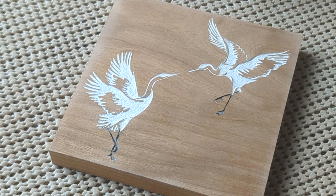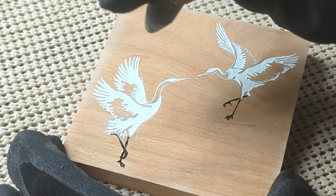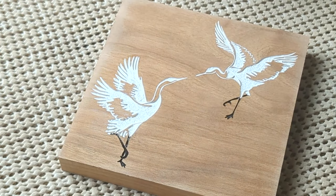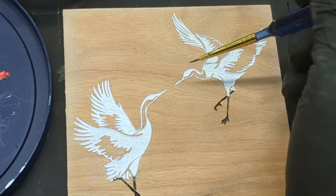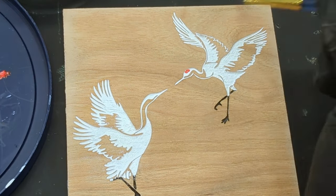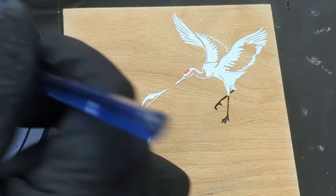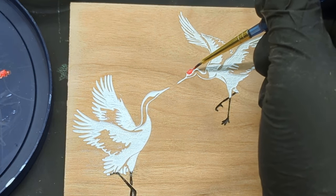Moment of truth — use the air compressor to blast the dust out of the engraving. I'm now adding the red spot to the head; I actually should have done this when I did the legs, but as long as I'm careful it'll be fine. Just remember, we removed the sealer from the surface, so if I get paint on it, it could stain the wood.